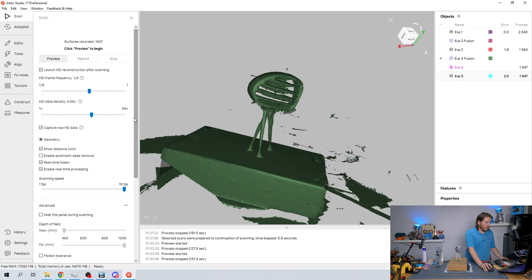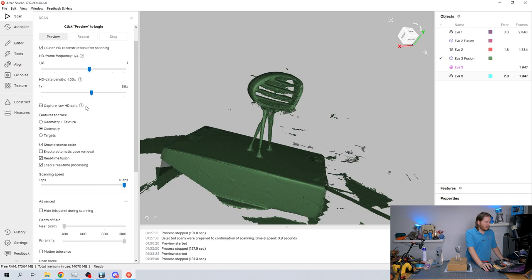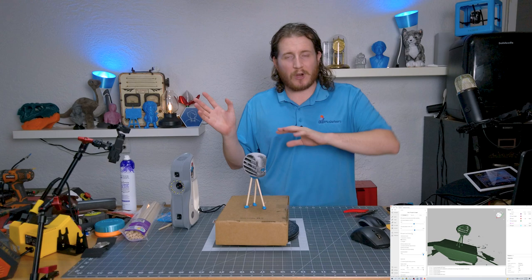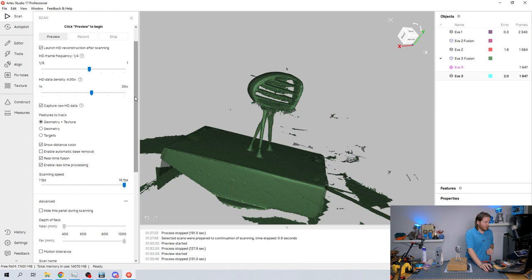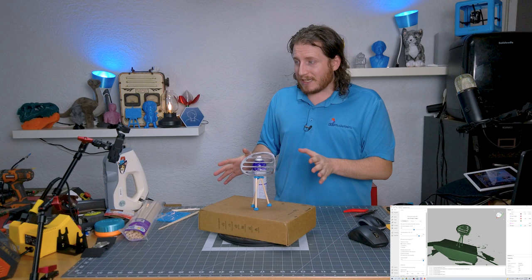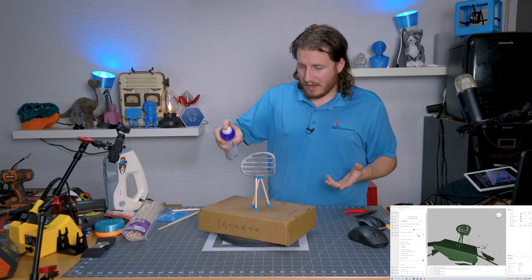We're going to turn texture back on and capture raw HD data, which I can reconstruct after the scan — I can save the project and come back to it later. We're going back to geometry and targets, turning the HD density up to nine. I also need to reposition the part, and anywhere I touch it I have to re-spray with dry shampoo, because I've opened up a shiny area that the scanner doesn't like.